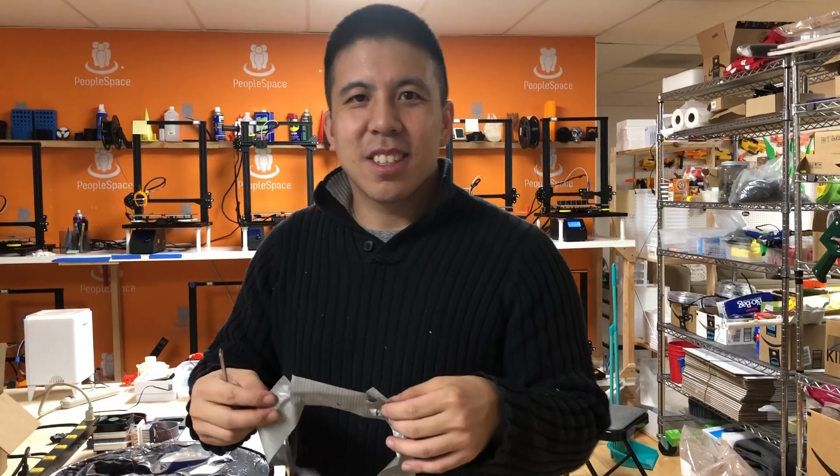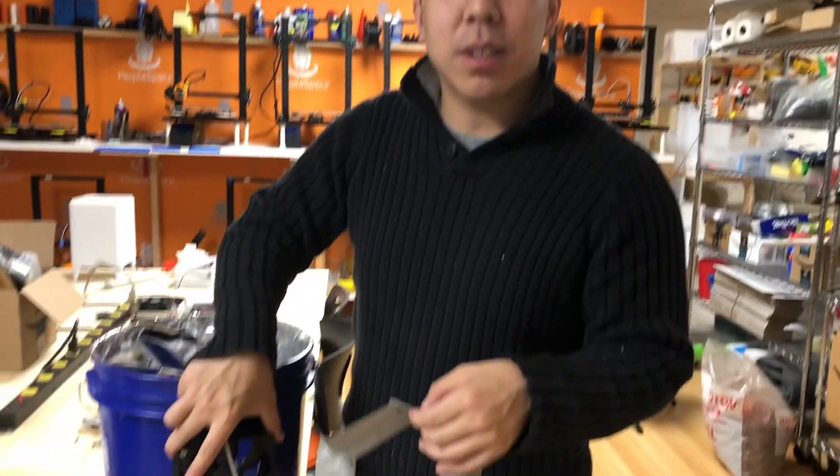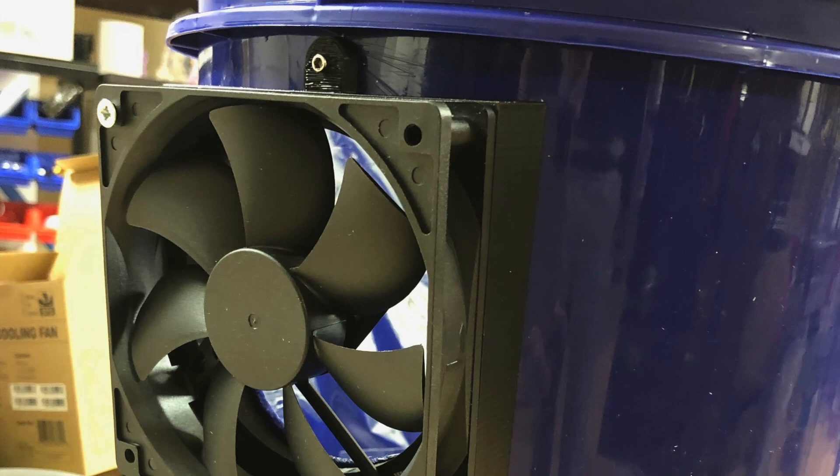Check us out on Etsy — you can get one of these fan adapters for yourself. We'll see you in the next one.